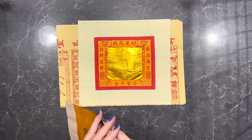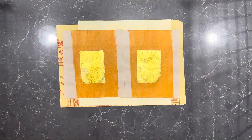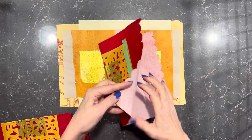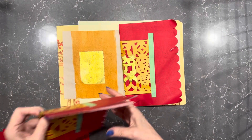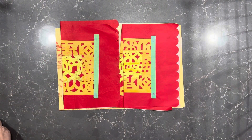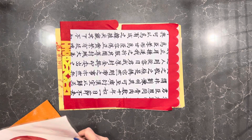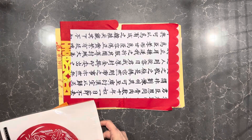There are two sheets of this which is also available. I have four of these which open up to this — so there's four of those. There's a sheet of Chinese calligraphy. There is this paper cut, an Asian paper cut here.